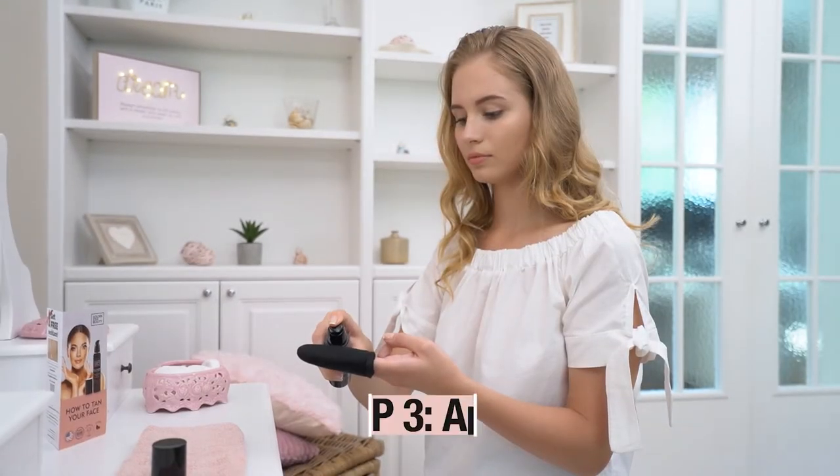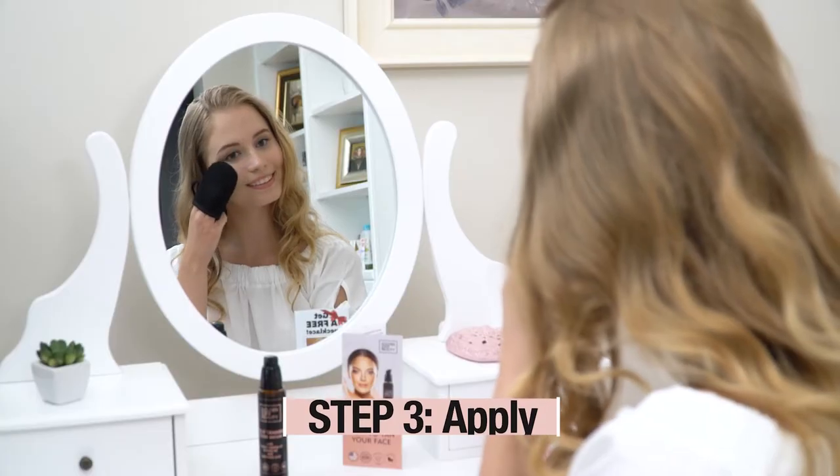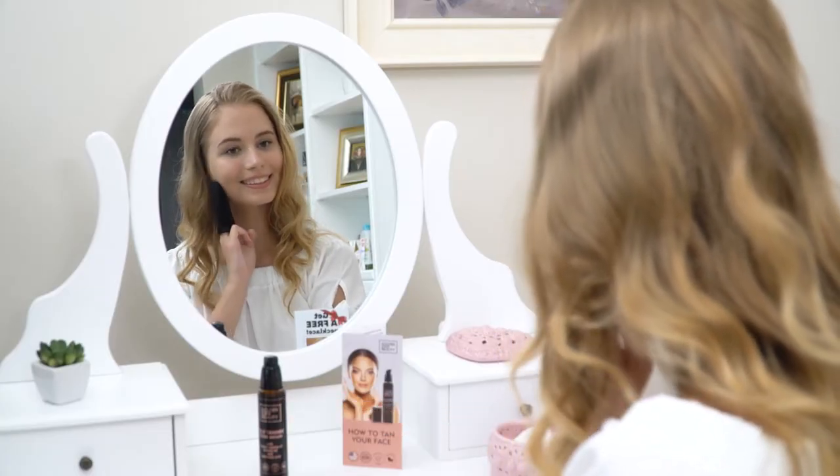Step 3: Apply 3-4 pumps evenly using fingertips or our Mini Face Tanning Mitt across face and neck. Don't forget to apply a small amount of tan serum to your ears and the back of your neck, especially if you have short hair.